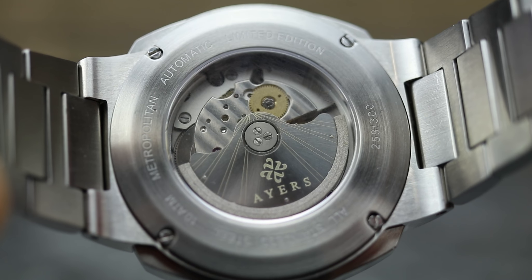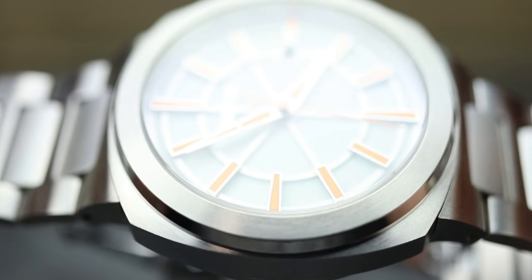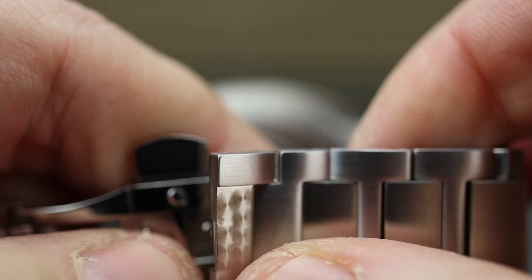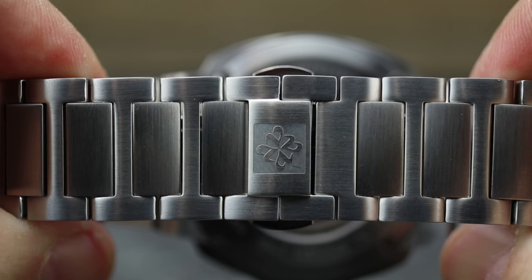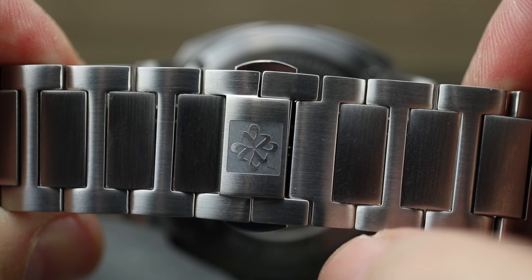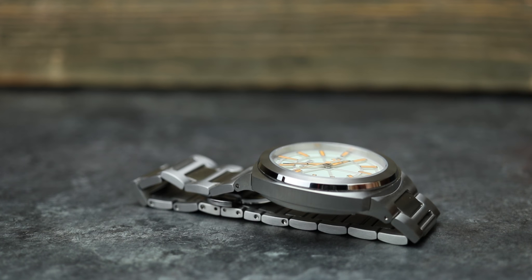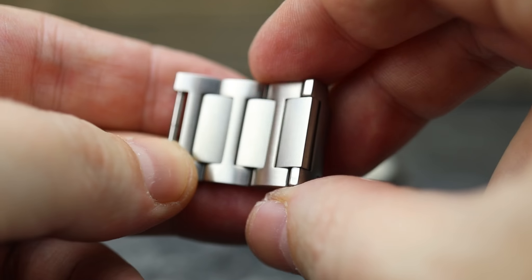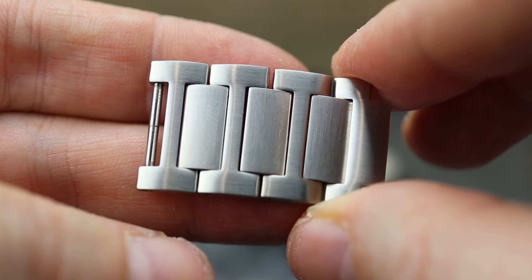And you go ahead here and flip it over. There you can see your Miyota 9015 automatic movement — and they went ahead and engraved the rotor. This is a butterfly-style clasp. I want to talk about that here for a minute. You're going to see the half link. These are the three and a half links that I removed for this watch.